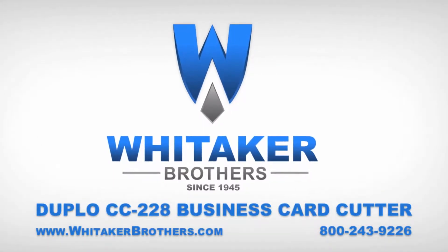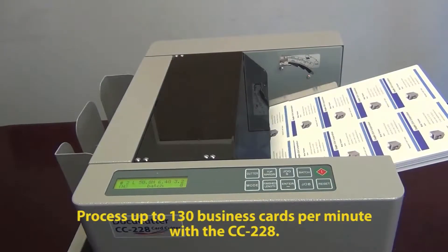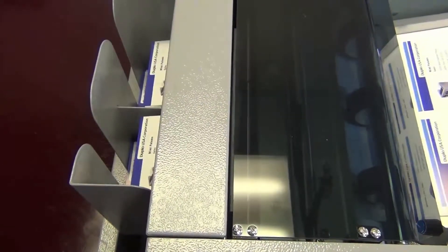We are Whittaker Brothers and today we're going to talk about the Duplo CC 228 business card cutter. This has a speed of 130 business cards per minute and from this shot you can really get an idea of the consistent pace that these business cards are being produced.